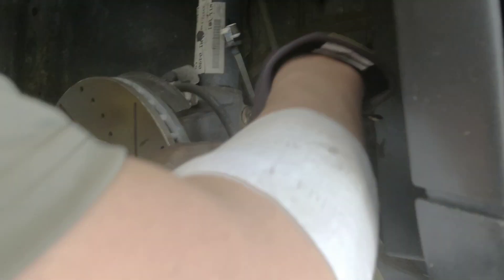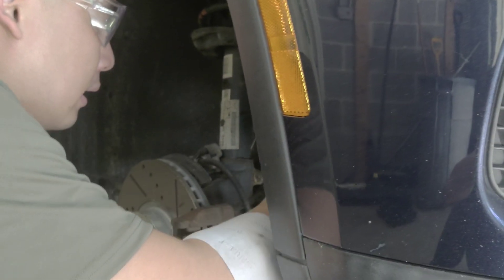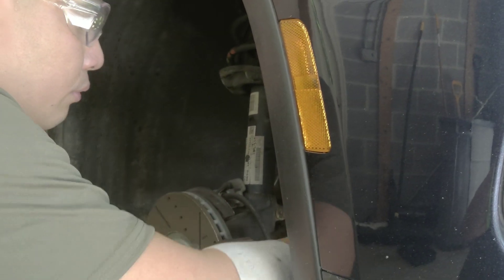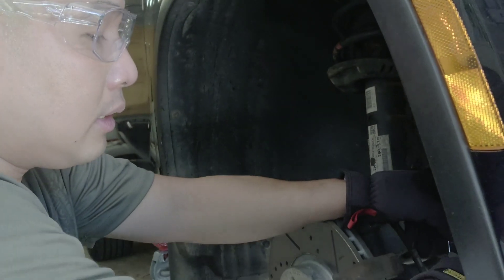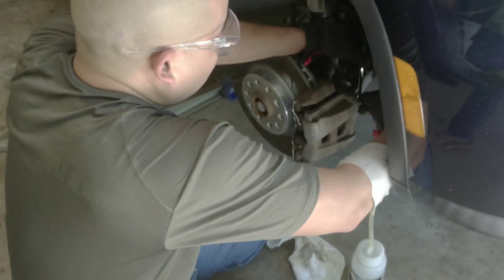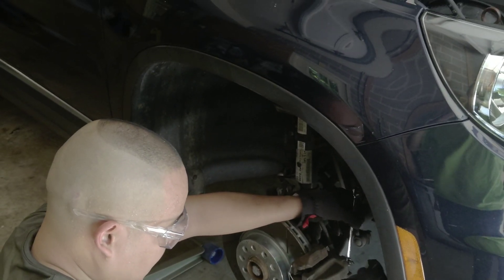Now it's getting clearer — so we can tighten it up. When you disconnect the hose, make sure you pinch it right here so you won't splash brake fluid all over your eyes or face. Unplug it gently — don't let it drain.